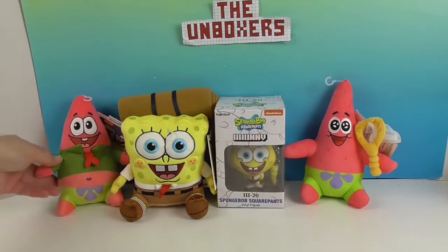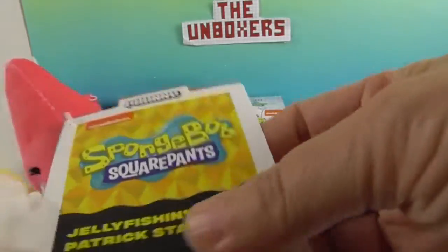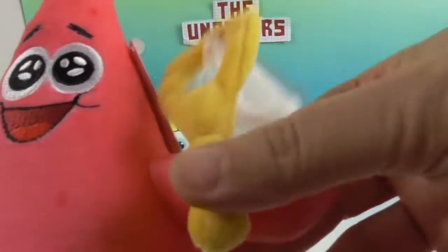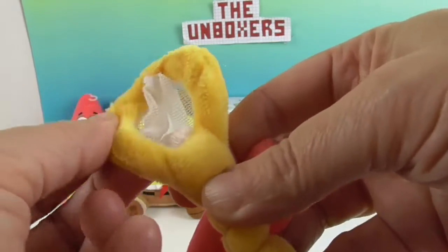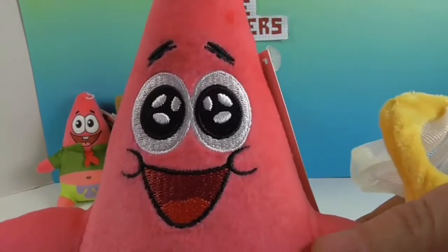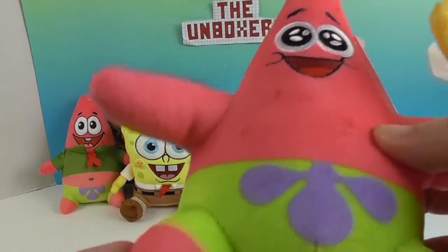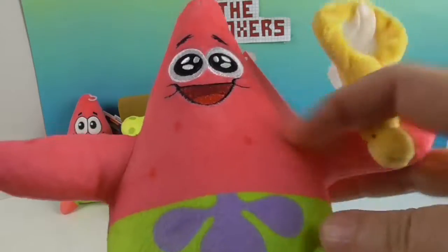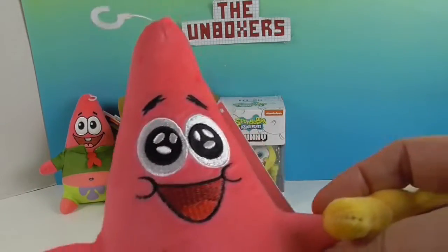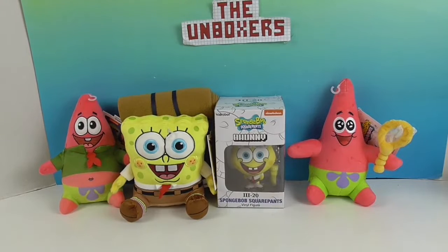Now let's take a look at the other plushie — this is the Jellyfishing Patrick Star, and we absolutely love that episode. The net is almost like a working net and it's sewn to his hand. There's actually wire inside so you can manipulate how you want to position it. His face is stitched on as well, very soft. As pointed out, he looks a little older here, and he's got this awesome bathing suit shorts. In this version his spots are printed on, whereas on the Camp Coral version they were stitched. He's so soft and he sits up really nice.